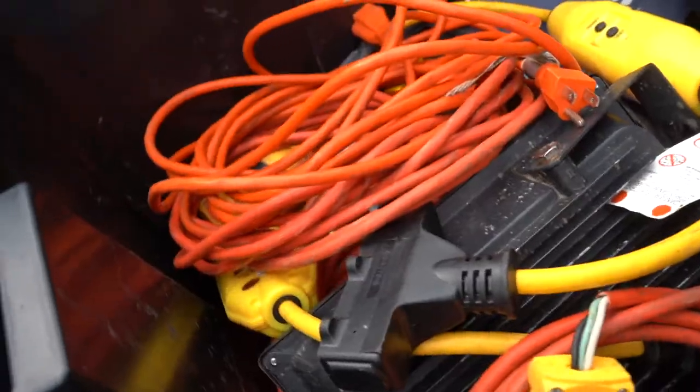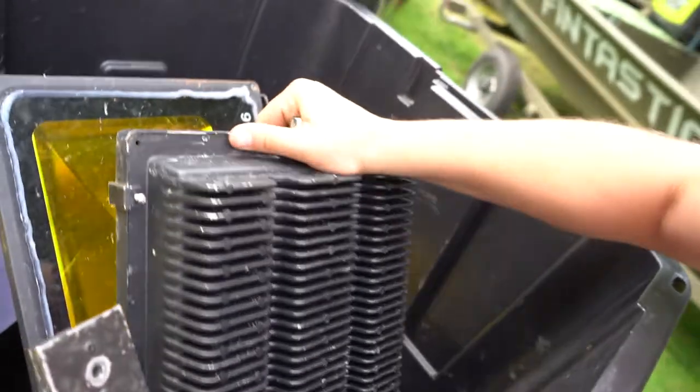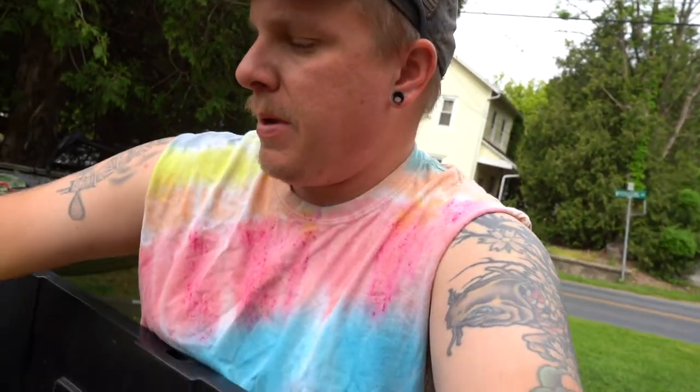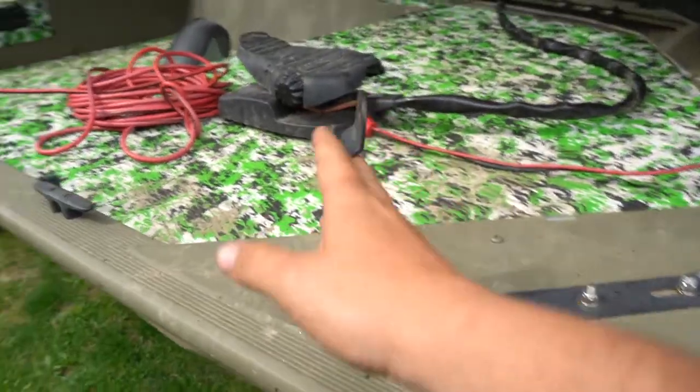I'll briefly go over how I turn my John boat into a bow fishing boat, because it's not always a bow fishing boat. In this container are all my lights — I have a 50-watt, a 100-watt, and this big guy here is a 300-watt white light. I mount all these lights on and off the boat because I never wanted a dedicated bow fishing boat — I like bass fishing and other things too.